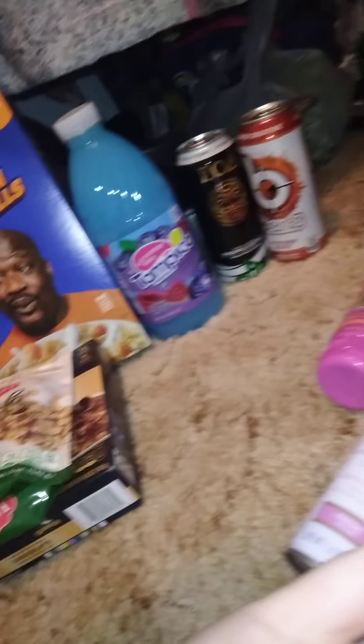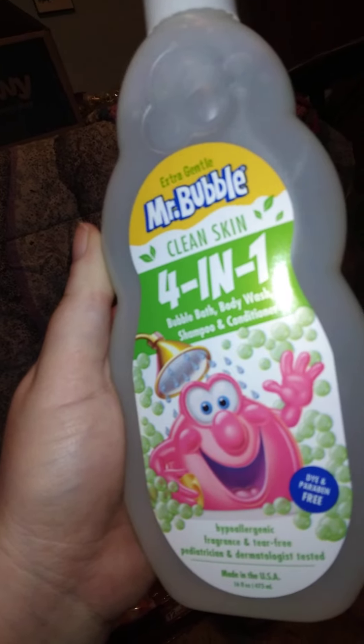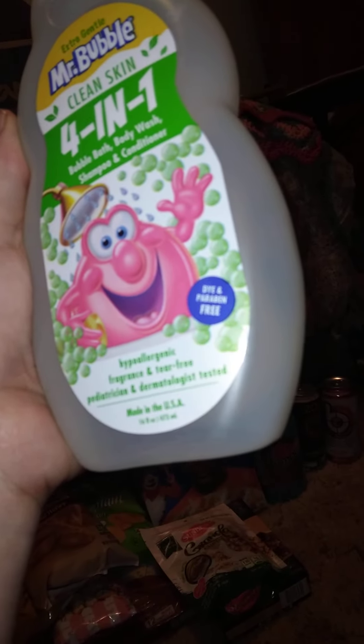It's a 10-minute leave-on mask — you leave it on for 10 minutes and then wash it off. I also got the women's dry anti-perspirant spray in the freshest scent, 1.6 ounces — I grab that every time I go. And I got this for someone's baby: the Extra Gentle Mr. Bubble 4-in-1 — bubble bath, body wash, shampoo, and conditioner, hypoallergenic, fragrance-free, and tear-free. That's everything for health and beauty.